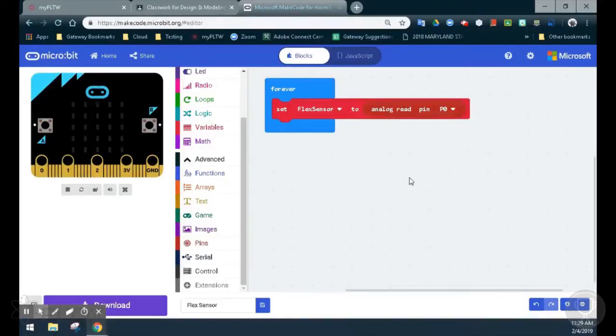From here, we have three things that we want to have happen. If the value is greater than 965, we see a happy emoji. If the value is between 955 and 965, we'll see an X on the micro:bit. And if the value is lower than 955, we should see an unhappy emoji.